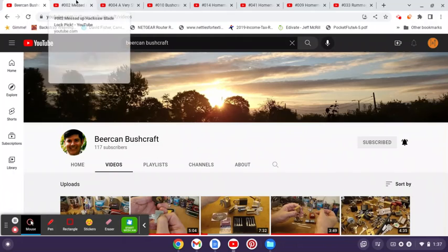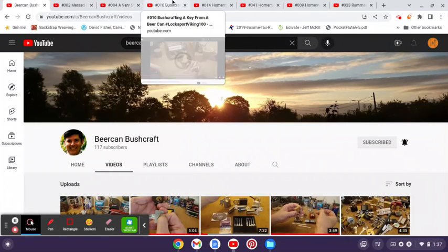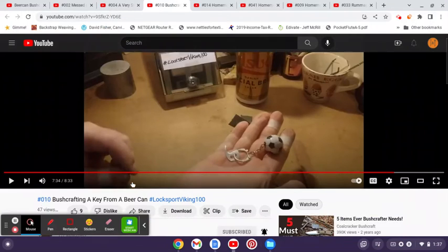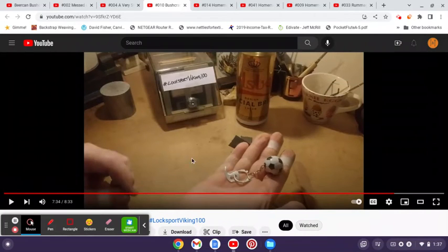As far as some of my favorite videos, one of the first ones of his that I actually ran across was video number 10: 'Bushcrafting a Key from a Beer Can.' The name is actually a little deceitful — it throws you off a little bit. He actually uses a tab from a beer can to make a little pick.